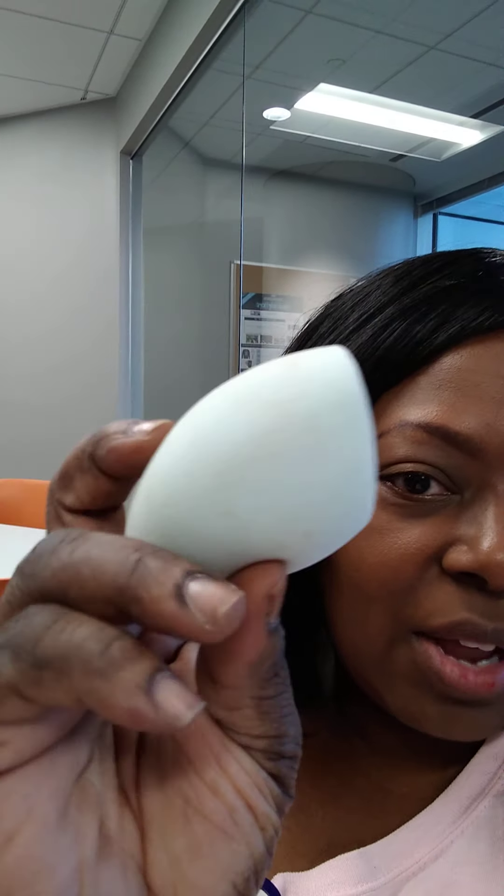I also talked about my beauty blender — I used it yesterday in my video, you can go see it and see how dirty it got with the foundation. I've cleaned it out and it's a little damp. I'm going to go in with my beauty blender to blend everything out.